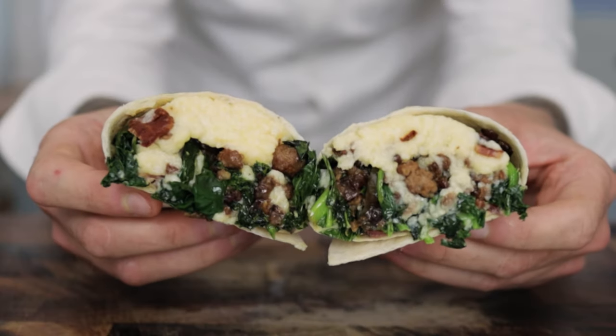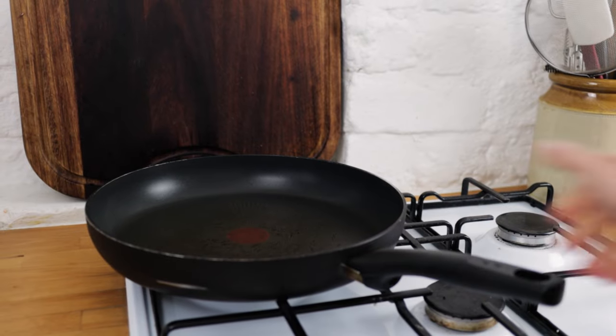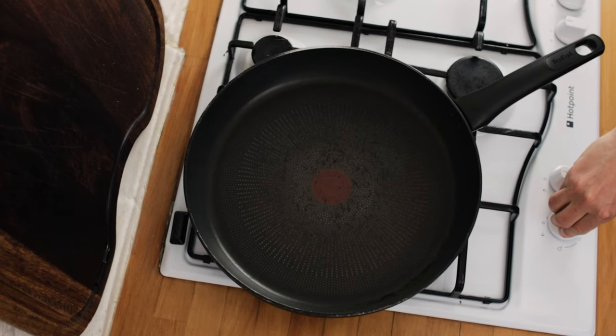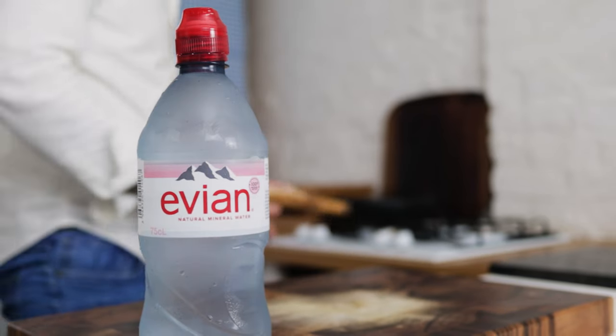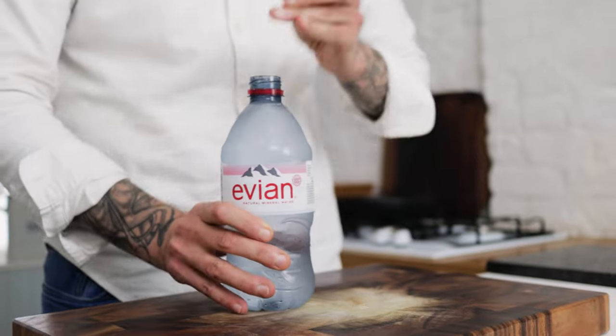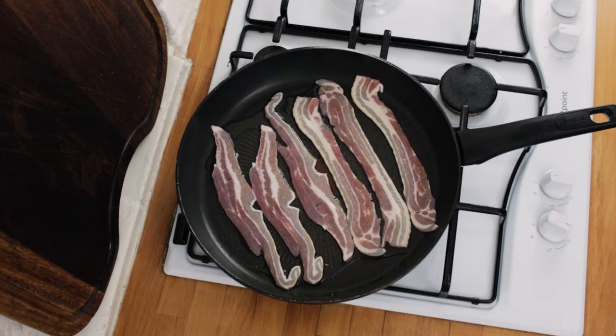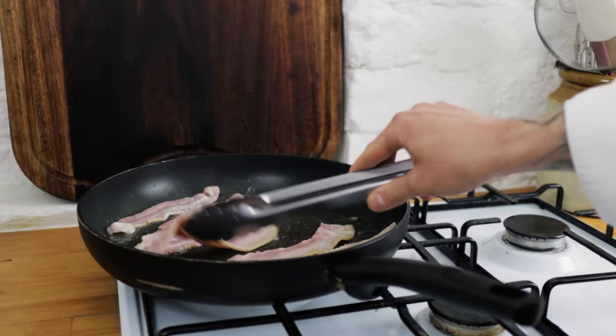So the first step for this recipe, we want to make some crispy bacon pieces. Pop a frying pan onto the hob, turn the heat to low, and we're going to be using some lovely fatty streaky bacon. Lay your bacon into the pan — no need for any oil, but you do want to chuck in a small splash of water. The water helps to render out the fat and will get the bacon really nice and crispy once it's reduced down.